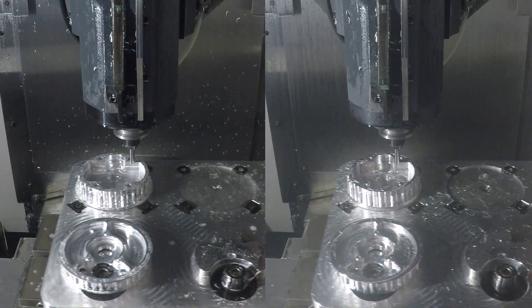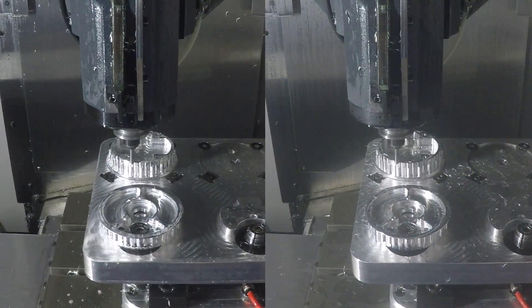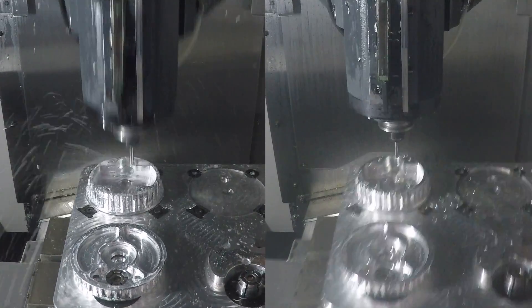Running at 16,000 RPM, 128 inches per minute, which is 0.002 per tooth. I find this to be a good balance between a great surface finish and still machining pretty quickly.